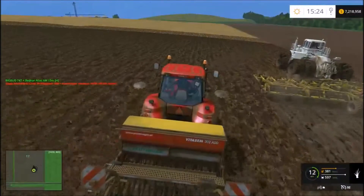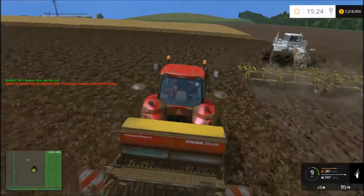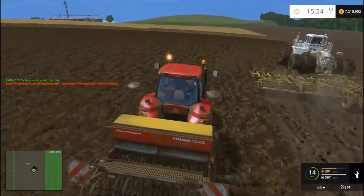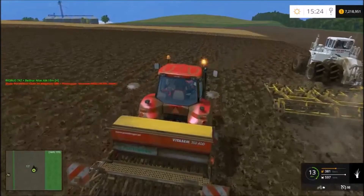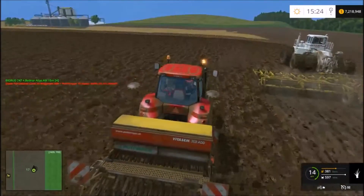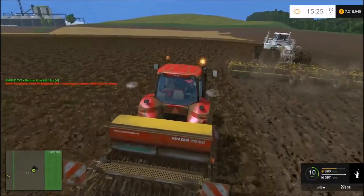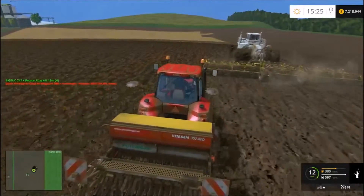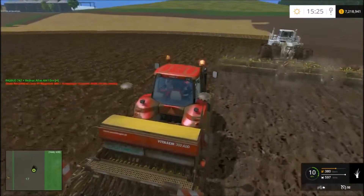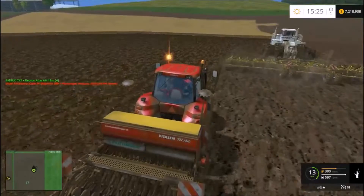We've got Greg in the Big Bud 747 towing the Bednar Atlas 15-meter cultivator, just kind of saying howdy. We're in the Case Magnum going to put in some grass on the edge of this field to fix a little problem we had when we were harvesting. Thought we might get a little bit of chase footage of Greg doing the cultivating — seems to be a pretty good rig. He's getting it done fast and not having any problems with the hilly parts. We won't bother him too much — we'll go over here and do the job we came to do.